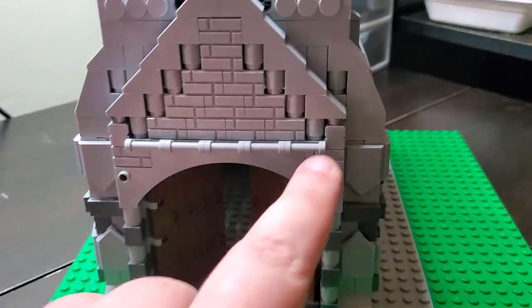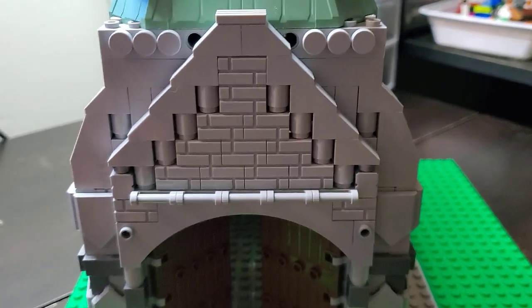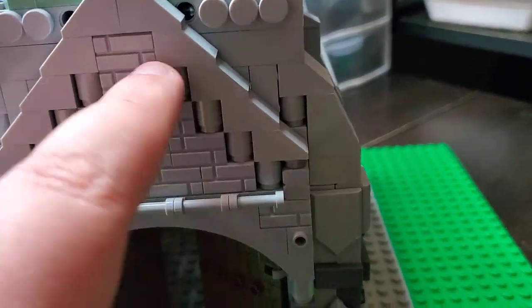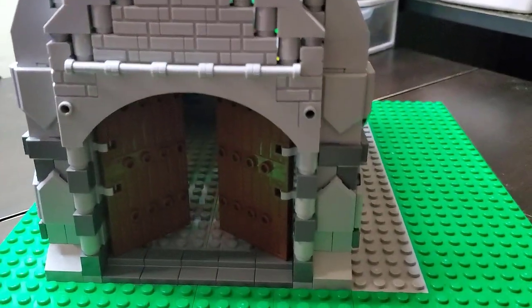I've also built up the front area here, and this has a very stark, gradual build up with slope pieces, along with some masonry brick and the round bricks, just to give it a little bit of texture and architecture. I really do like how that came out — I think it works well.